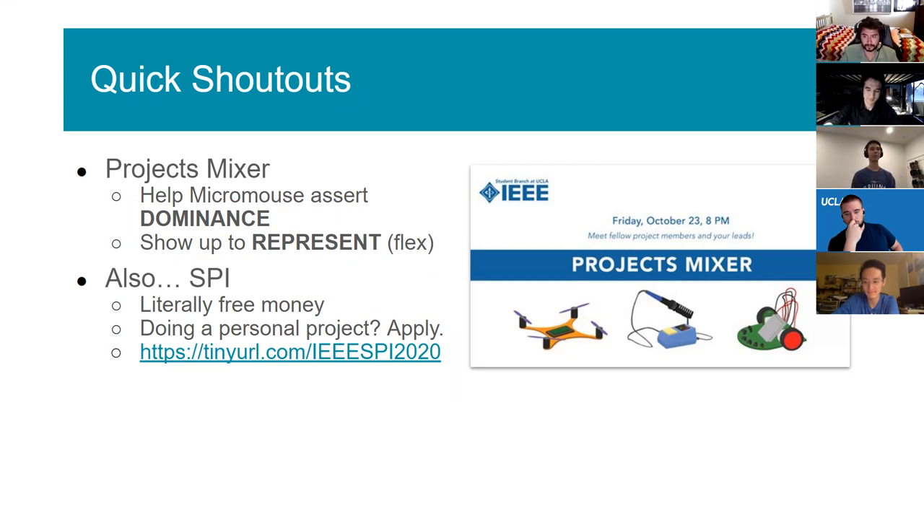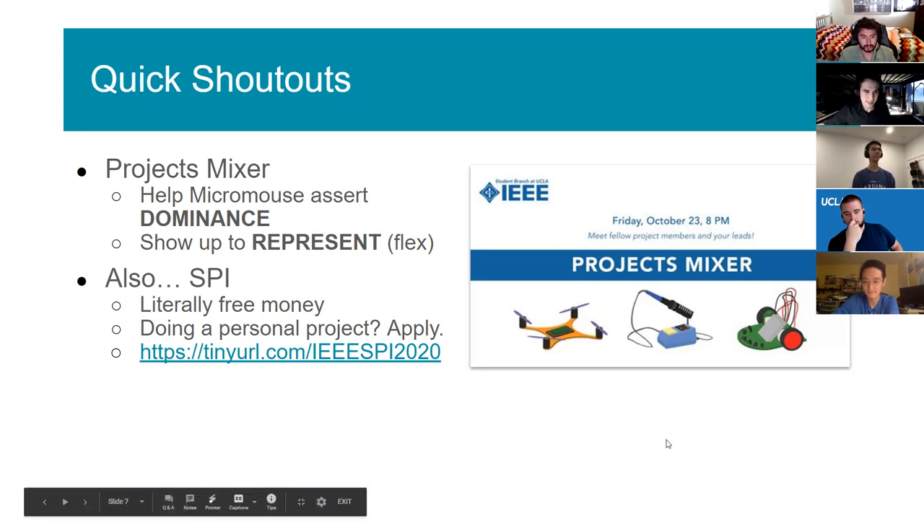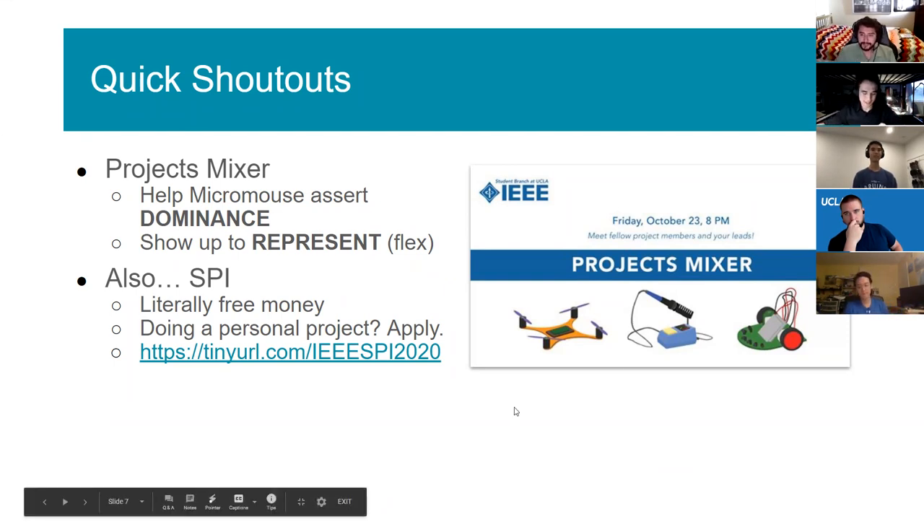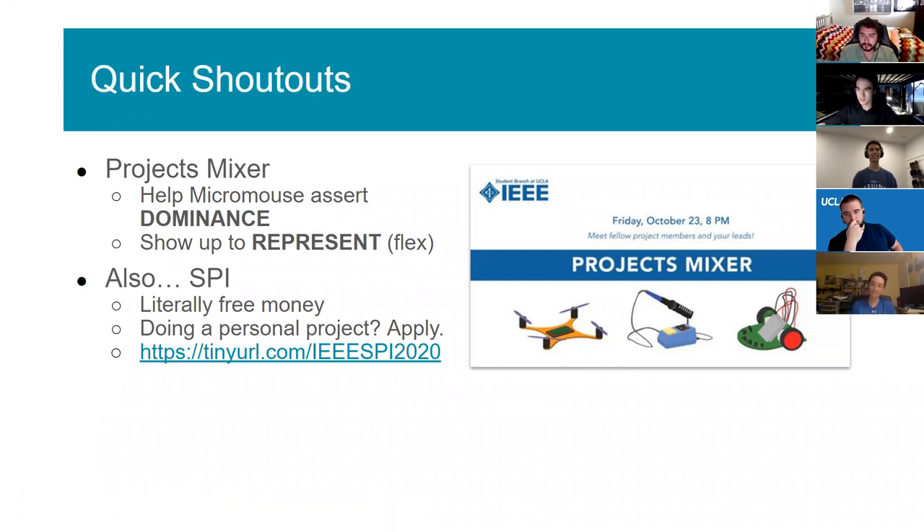Does anyone have any logistical questions? You can type in the chat or unmute yourself. Regarding the Google form — it's one per team, not one individually. Some teams might get two kits because some people live far apart, but for the most part it's one kit per team, so just one person on each team fills out the form with their address. Unless we've contacted you, we're assuming you're okay sharing everything.